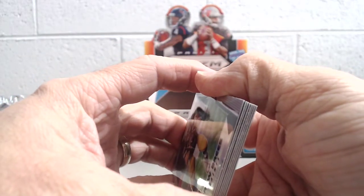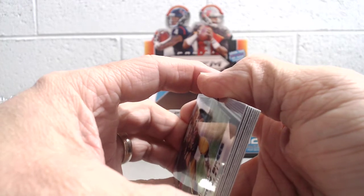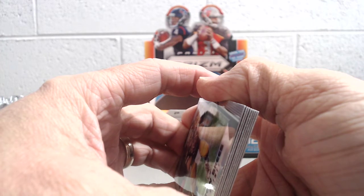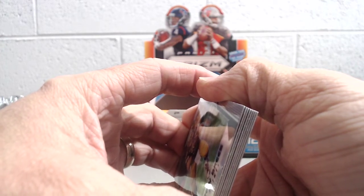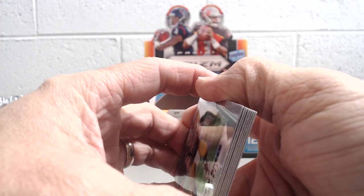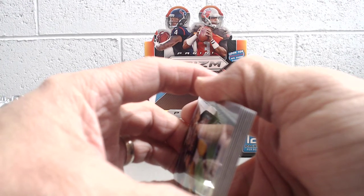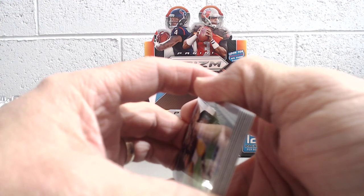There you have it — box number two from Panini, came right from the factory, delivered today to our door, Monday the 23rd of October. Hopefully you enjoyed the break. If you did, give a thumbs up and comment below — we'd like to hear from you. We will be doing a giveaway once we get to 50 subscribers, so if you haven't subscribed, please do. Thanks for watching, we'll be posting more breaks soon. Hope you're doing well and having fun collecting — take care, and we'll see you soon.